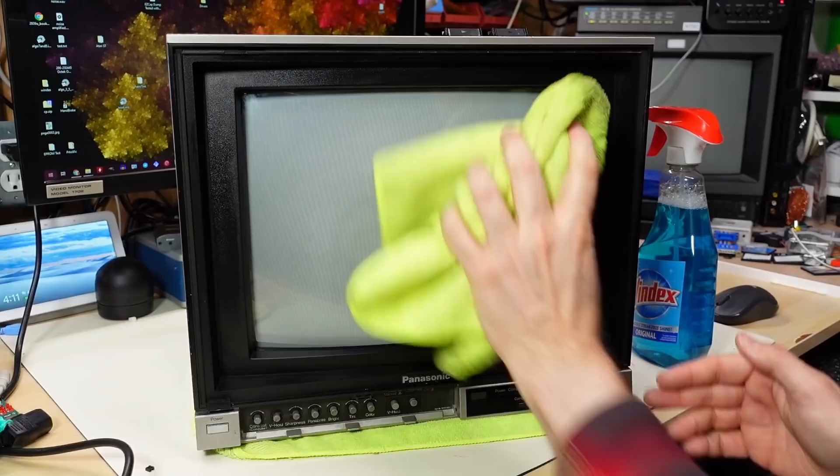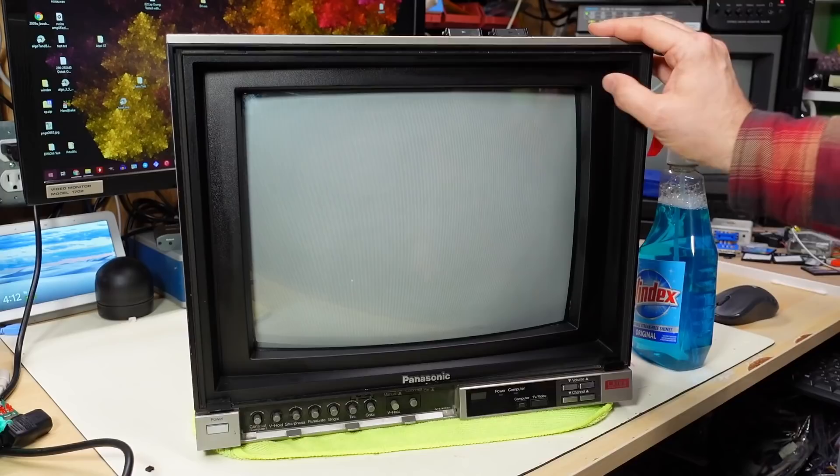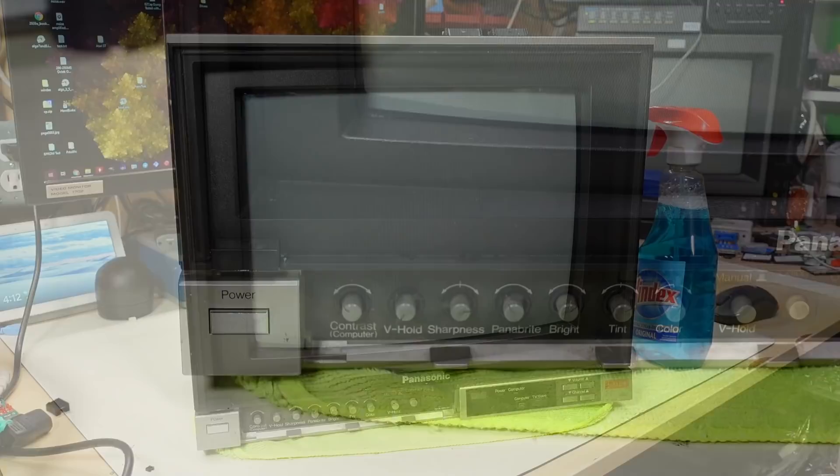There's a strange mottled texture to the CRT glass here, which is a little unusual. This monitor was given to me — saved from e-waste as usual on my channel. I don't know if it works. It's got a couple of interesting things: I've called it a monitor, but it's actually a TV and monitor combined.